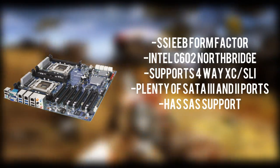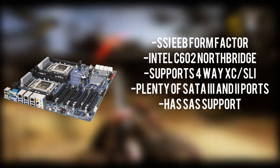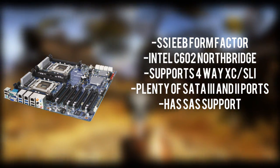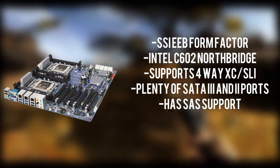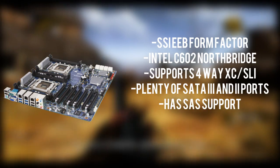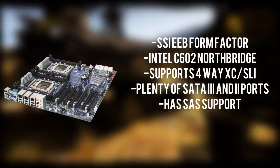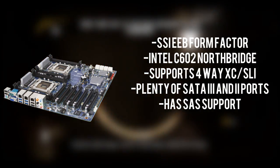This is a dual LGA 2011 socket motherboard, so it will hold two of our Intel Xeon E5-2697 V2 processors. It can support up to 256 gigabytes of RAM, which is a whole lot. It can also support four-way SLI and Crossfire, which is quite nice for a server-grade motherboard. And it has a ton of I/O ports so you will never run out of them.